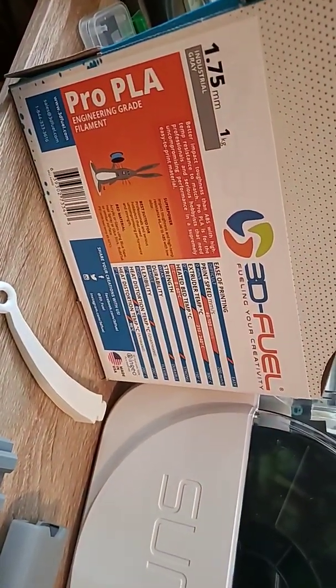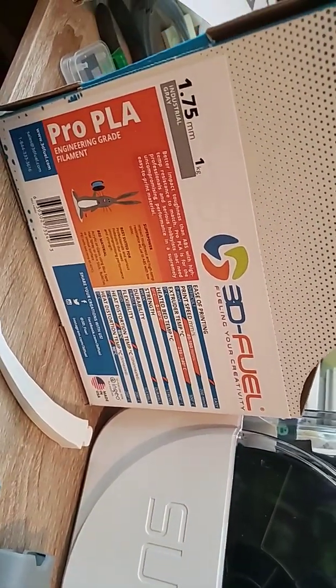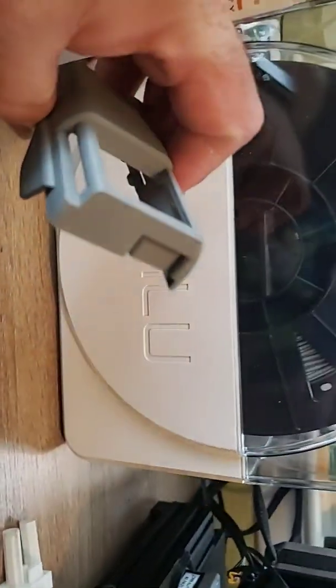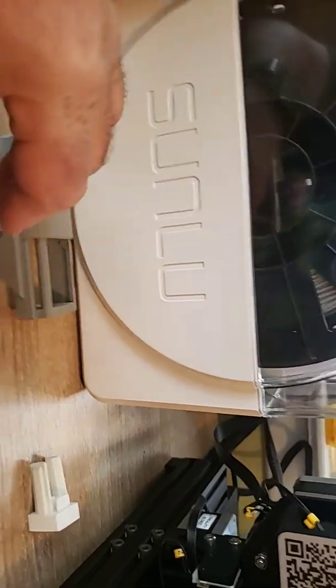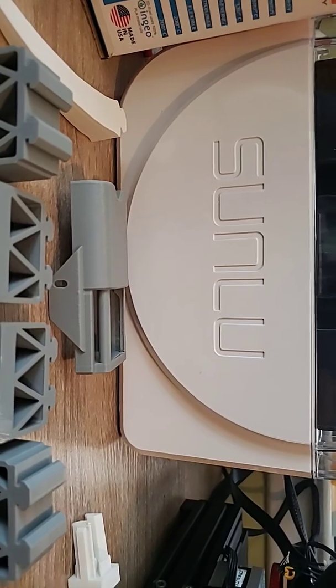3D Fuel Pro PLA — this is industrial strength. This is what you want to use for your upgrades. It's about $31 on Amazon. I've tested it, it works. No supports on any of these pieces. And as you can see, this was printed standing up — perfect. These were printed on their side — perfect. 225 degrees, 60 degree bed.